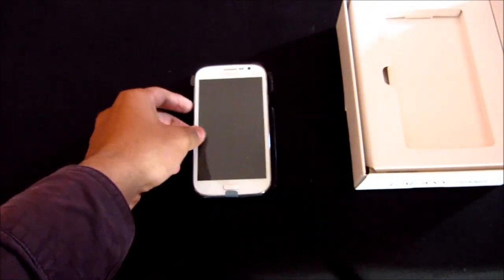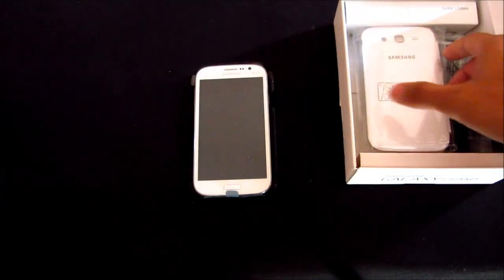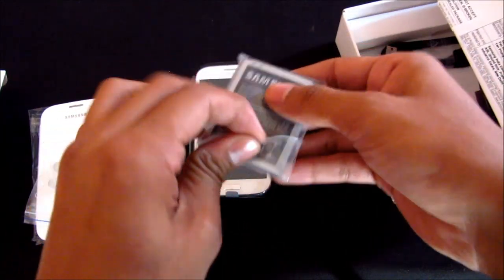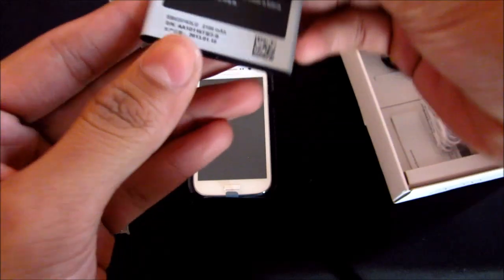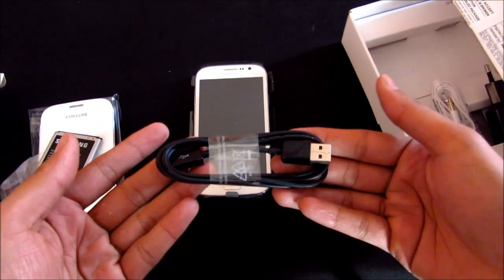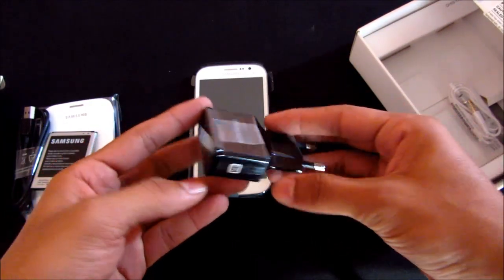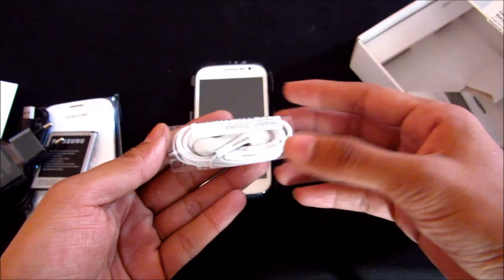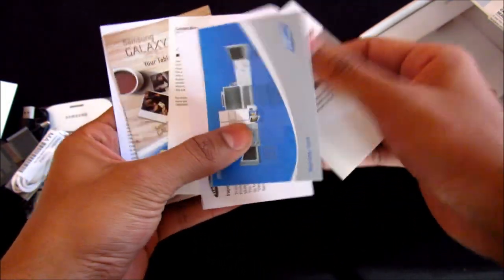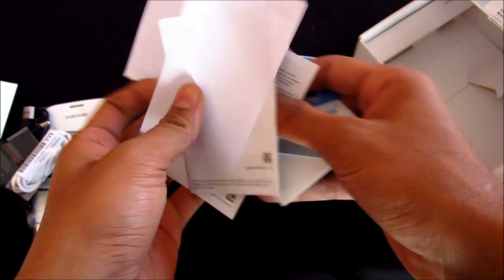Here's the phone. We have a flip case, extra earphone buds, the 2100 mAh battery, USB cable, charger, the earphone, a quick start guide, warranty card, and some other inserts.